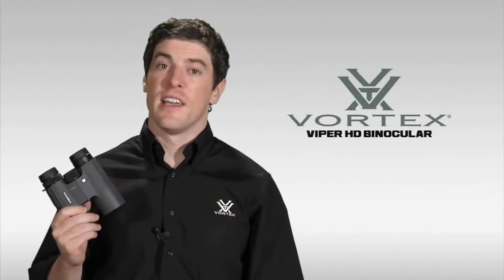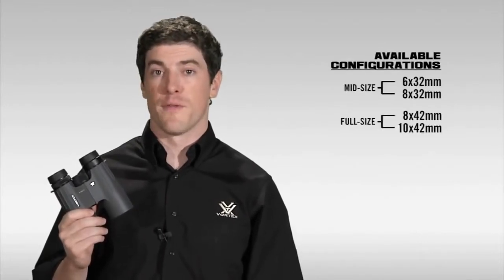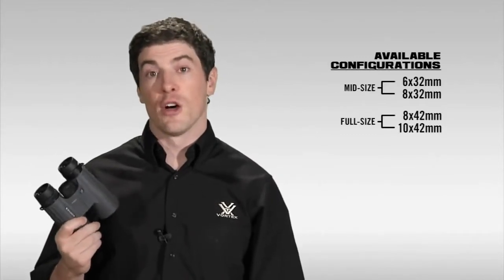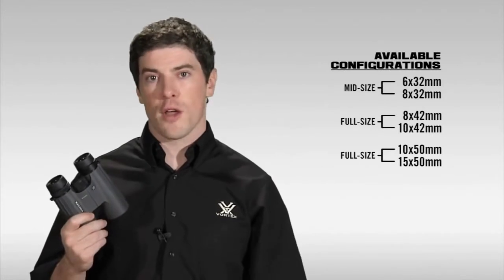This is one of the favorite binoculars here at Vortex, just for its optical clarity, its super lightweight and compact size. It comes in several different sizes: a 32mm midsize, a 42mm fullsize — the most popular size which I have in my hands right here — and also a 50mm fullsize as well. So let's take a minute and walk through the features and the benefits of this incredible glass.